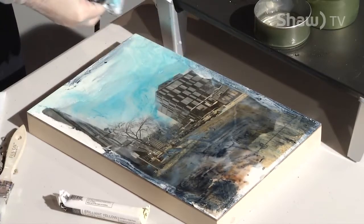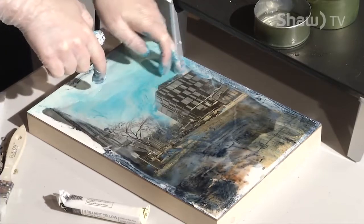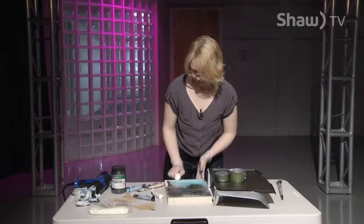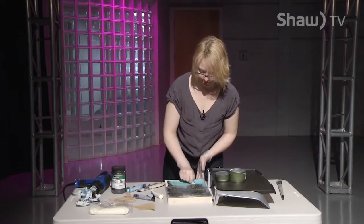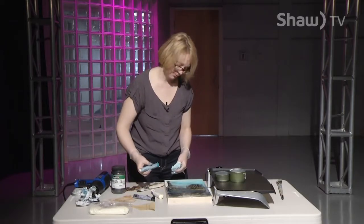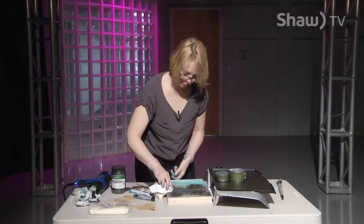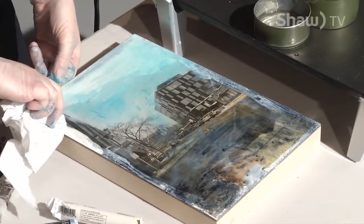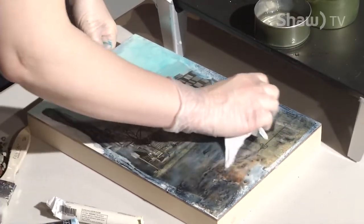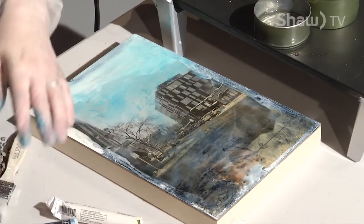A lot of people just love mixed media paintings because they're so full of texture and really fun. As I go, I'm thinking about where my colors need to change, what needs to be done differently — do I need to darken an edge, soften an edge? Do I like the white in there or do I want to cover it? How will it look when it's fused? Let's give it a shot with the heat gun.